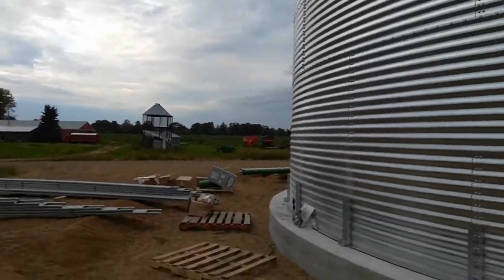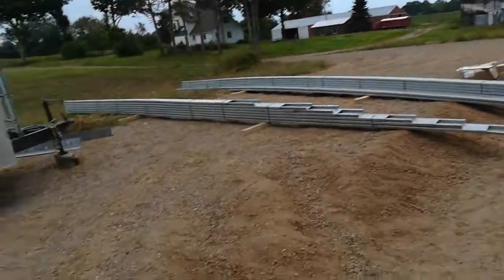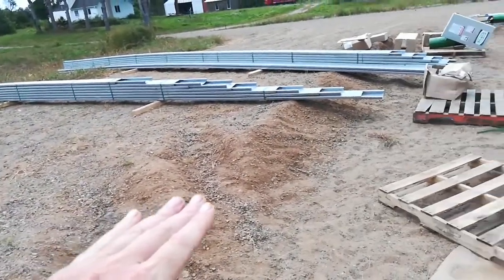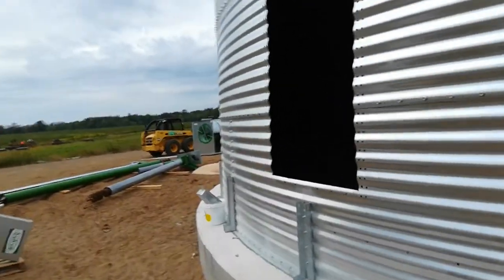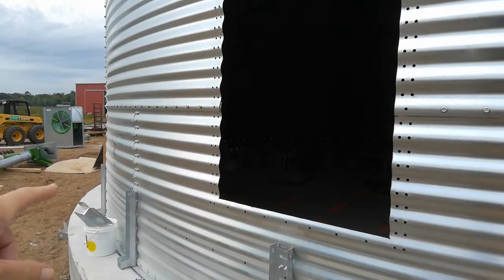Once they finish up on Monday, I'll have the excavator come back and level this out with solid fill all the way across, and then the electrician can come wire up those motors — there's a motor on the fan and a motor on the unload auger.